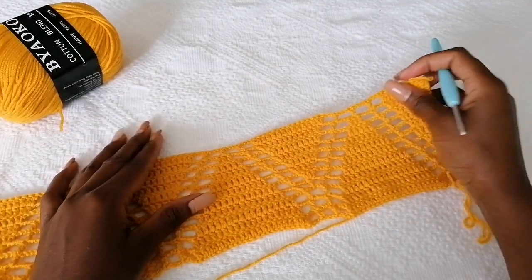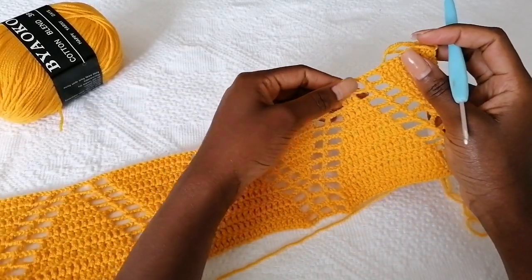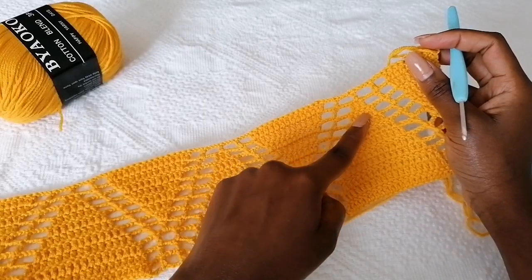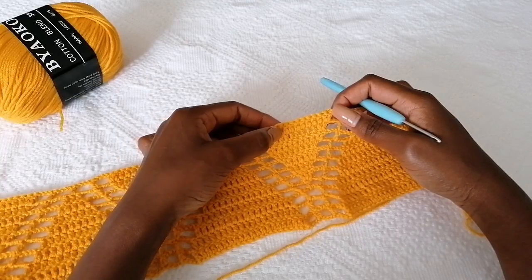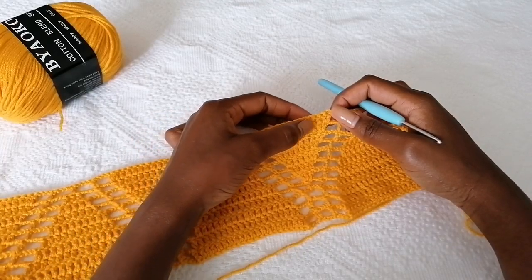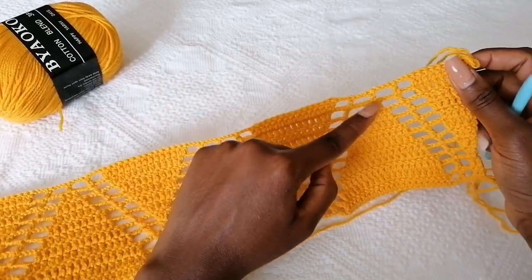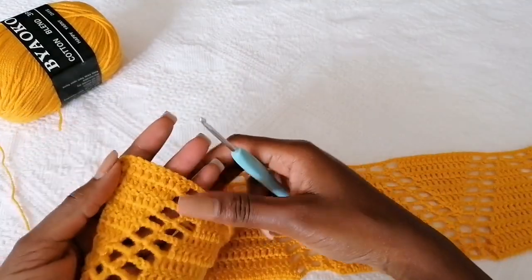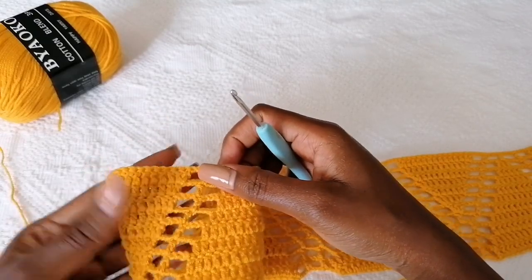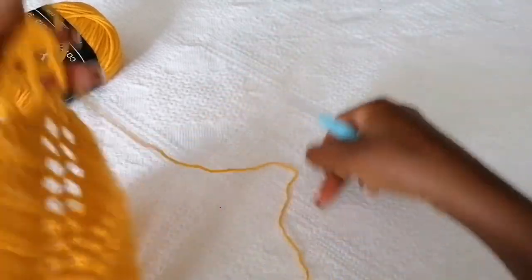I've gone ahead and completed all those rows. At this point I only have one double crochet on top, and on this part there are 15 stitches. So on top is 15 stitches and this is one double crochet. This is how the starting point looks — this is what we're going to do in the next row.